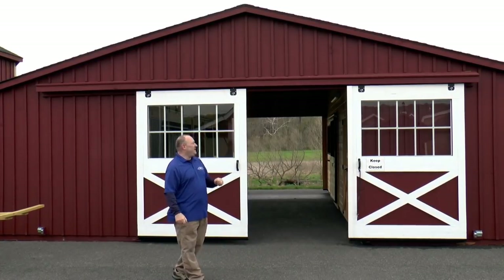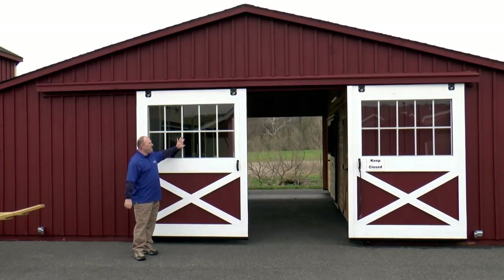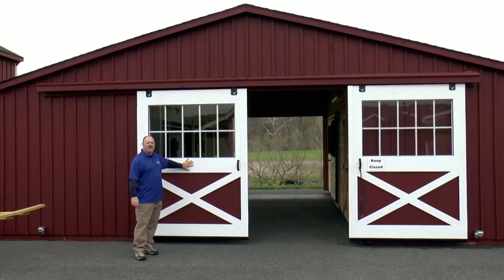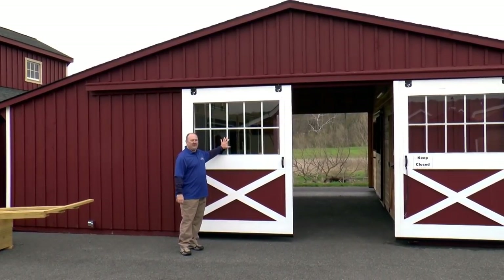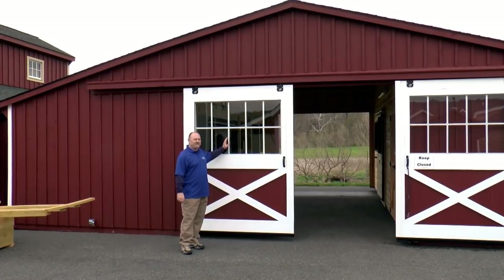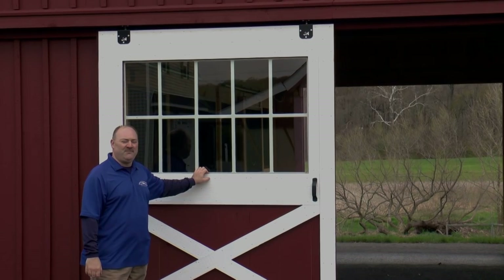We'll take a quick look at the exterior barn doors. Your standard barn door is going to come with a wood X on the top and bottom and it will be an unfinished door stock. You also have the option to have windows and prints installed in there to let in more natural light in your barn.